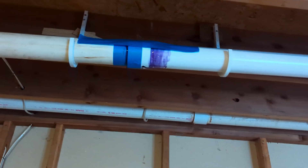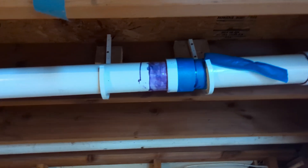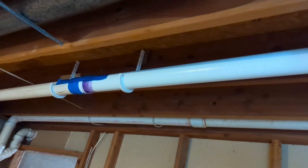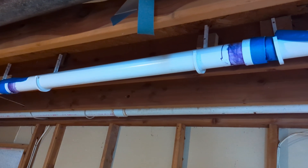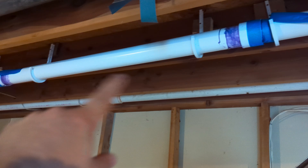I think this is done. I bet that's gonna hold. That's how you bridge a gap between two stationary pipes using two slip fittings — I'll call that a bridge pipe.